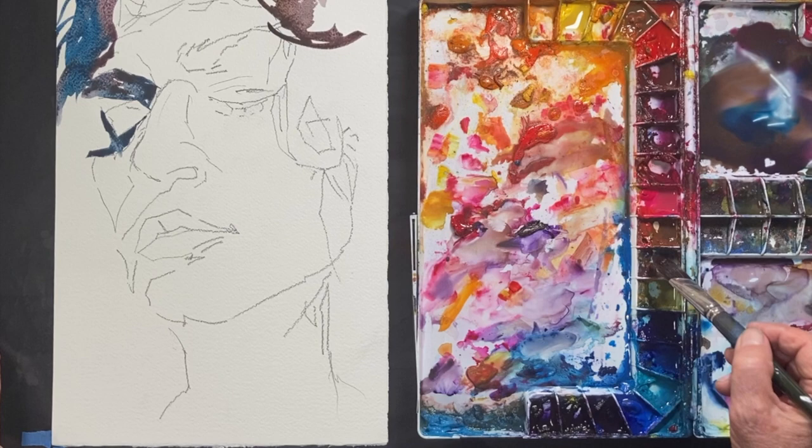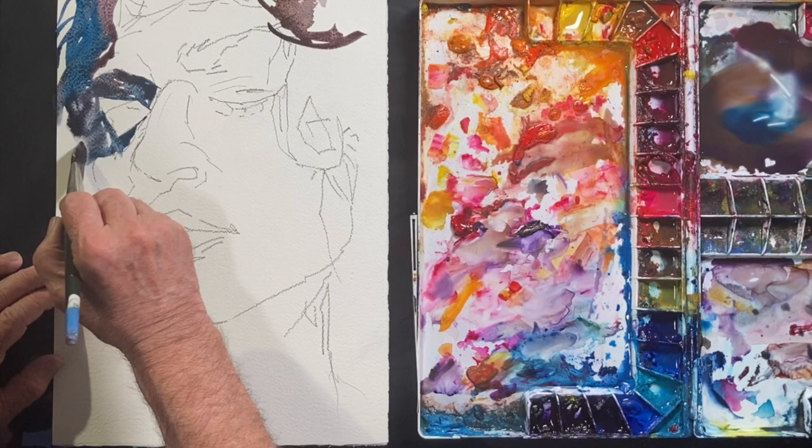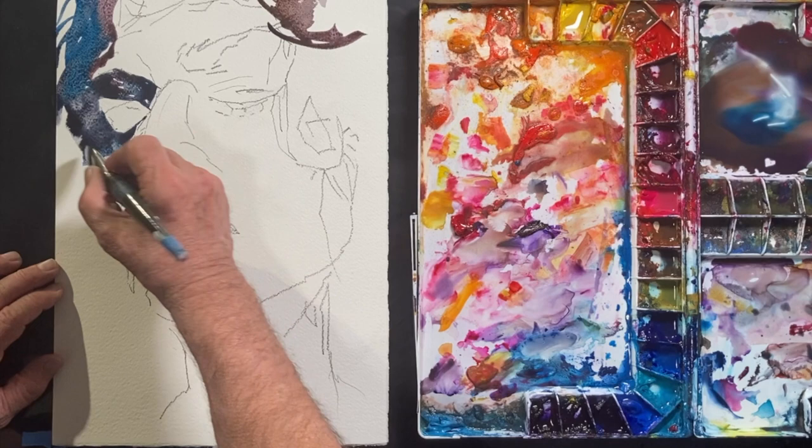As you can see, I'm starting out with a rather dirty palette. I haven't cleaned it and I'm planning on just using all those colors from a previous painting.